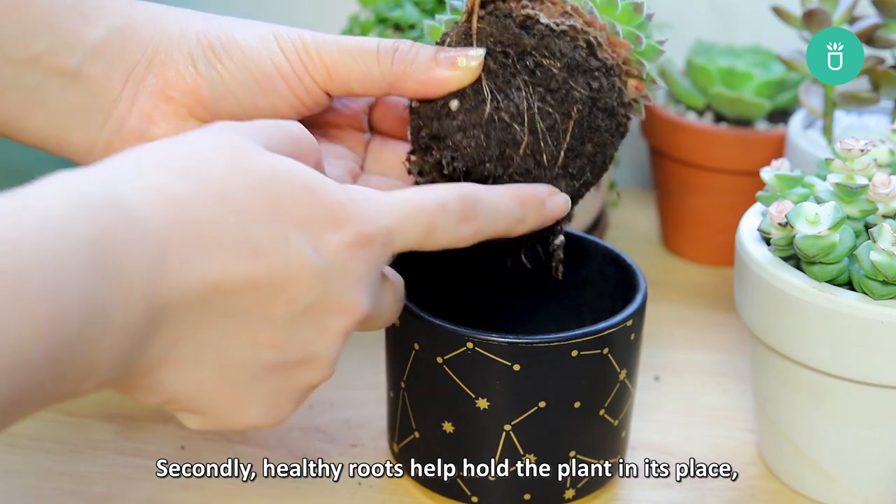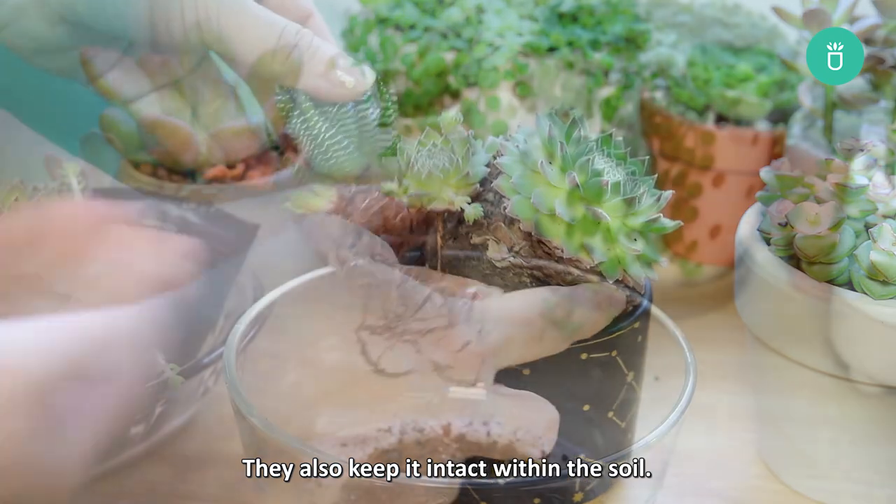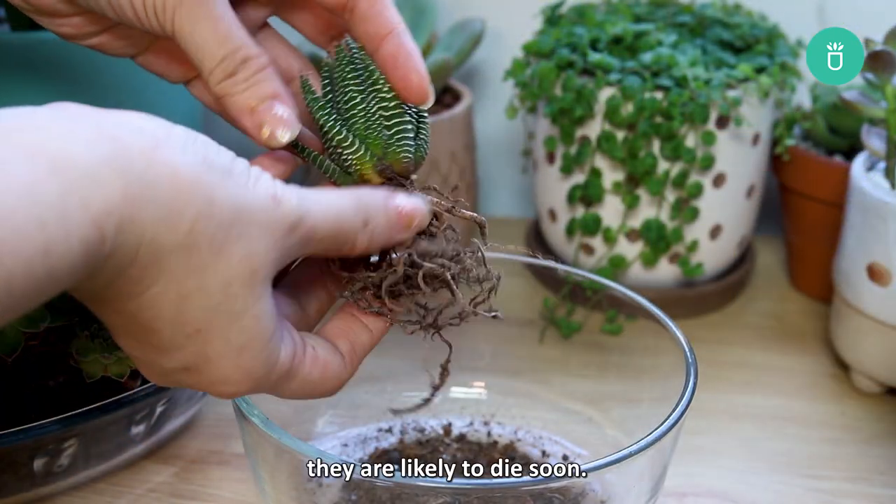Secondly, healthy roots help hold the plant in its place, protecting it from harsh environmental conditions. They also keep it intact within the soil. If your plants have a bad root system, they are likely to die soon.